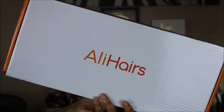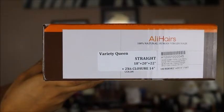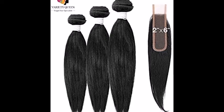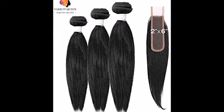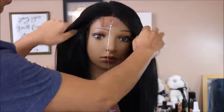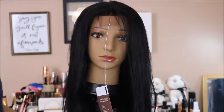Hey guys, it's your girl NaturallyNada here. I'm back with another video. Today I'm going to be sharing with you this Variety Queen 100% Virgin Remy Human Hair. This is unprocessed hair that comes with three bundles. I have the 18, 20, and 22 inch bundles and also a 2x6 closure. You can find this hair on Amazon, which is crazy. So I'm going to be making a wig — as you can see I've already done — and I'm going to be showing you how I cut and styled this wig into a cute shoulder length DIY bob wig.